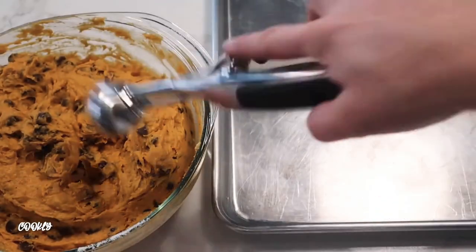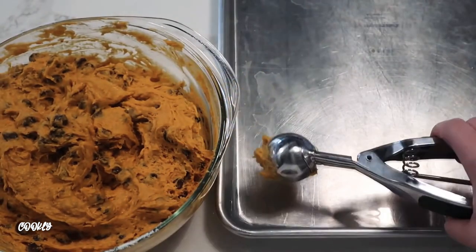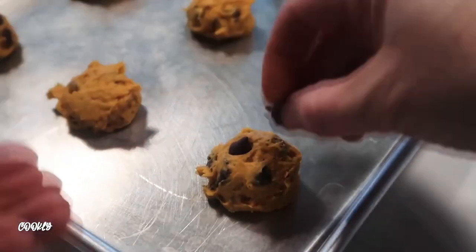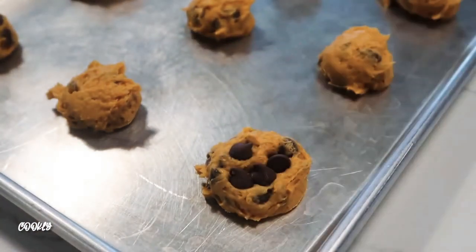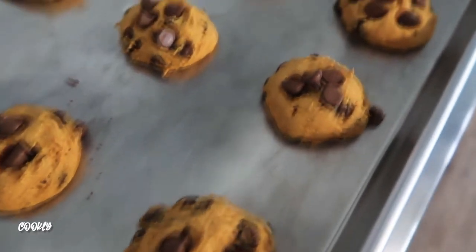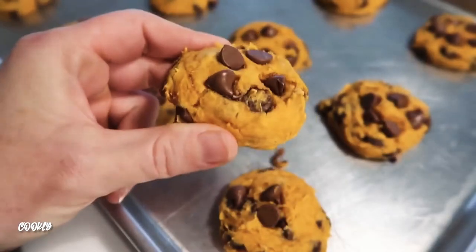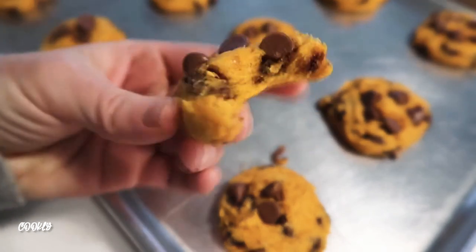I love using cookie scoops or even an ice cream scoop — it makes it so much easier and they all come out the same size. My secret: I usually put aside a few chocolate chips to put on top so you get the perfect cookie every time. Bake them at 350 degrees for about 8 to 10 minutes, until they're cooked on the bottom — they'll still be a little soft.